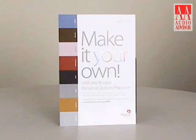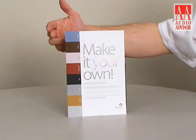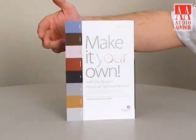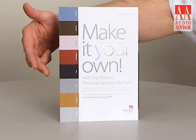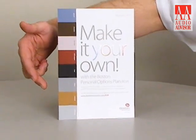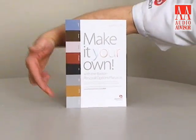With Boston Acoustics' Personal Options Plan you can make it your own with a variety of 8 different grill options: Glacier, Chocolate, Rosebud, Chili Pepper, Onyx, Silver, Caramel, and Pearl Grey. So again, I'm Eric Parmalo with Boston Acoustics, and this is an exclusive video from Audio Advisor on the Duo I Horizon Radio.